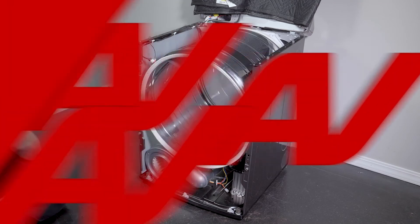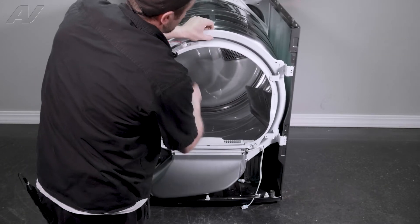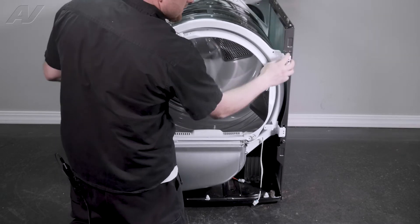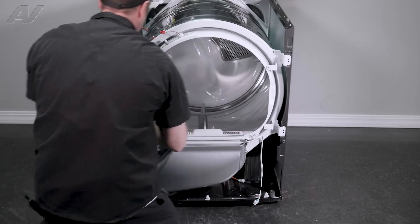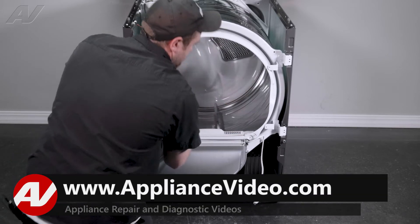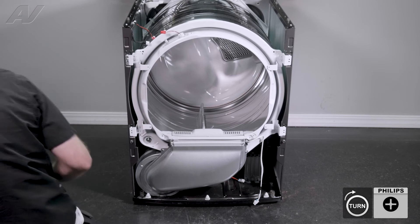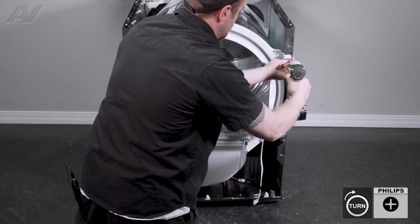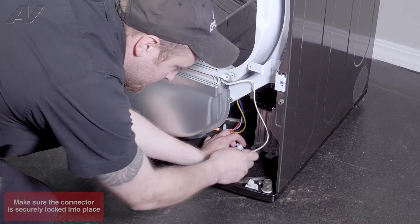Now we can reinstall the bulkhead. When reinstalling your bulkhead, first we'll get it into position where the blower goes on the bottom. Start to get the wheels underneath the front and lift up to put the top arms into the slotted area. At this point, give it a turn — this will draw it in and get it on top of the wheels. Then you can lift up on each side and drop it back into the slotted area. Give it another turn. We'll go around and reinstall our screws. Next, reinstall the molex on the bottom.